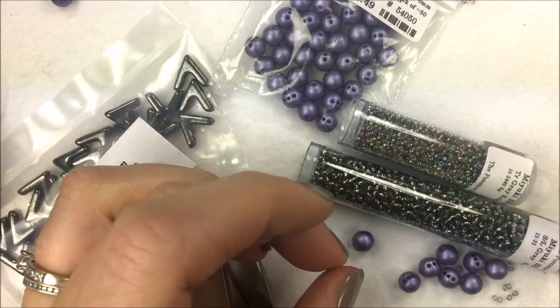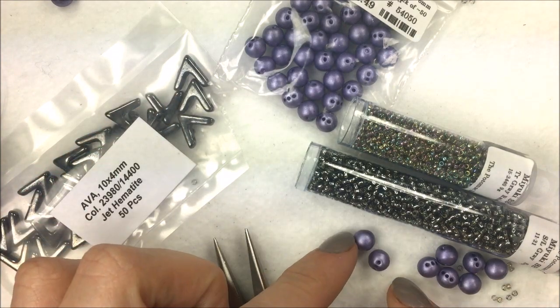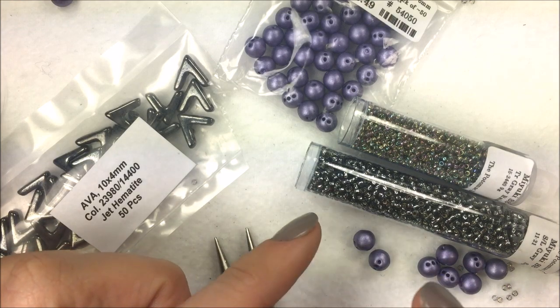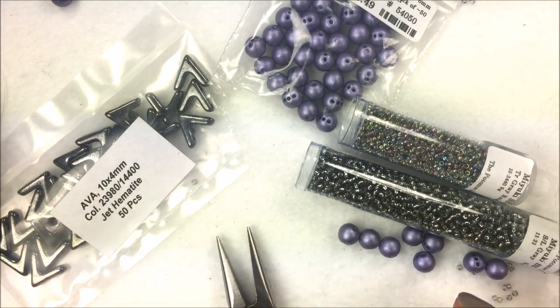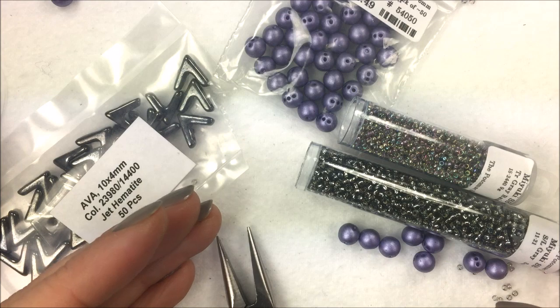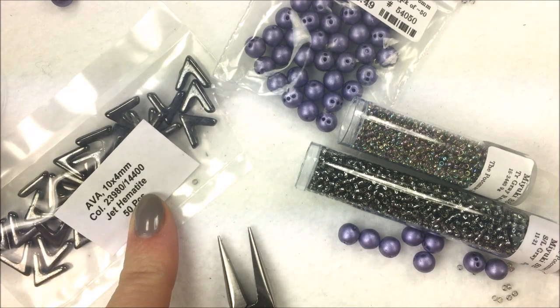If your needle doesn't go through a hole, you can take a size-10 needle and poke out any coating that's blocking it, or use a tulip needle reamer or awl. Unfortunately some beads will have blocked holes. I always tell people to watch our videos on the production of Czech glass beads — you get a deeper appreciation for the manufacturing process, especially with our Ava beads, which are hand pressed.